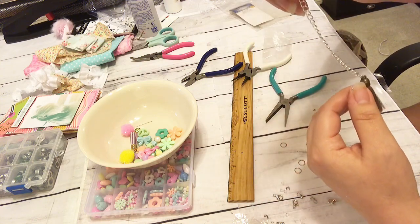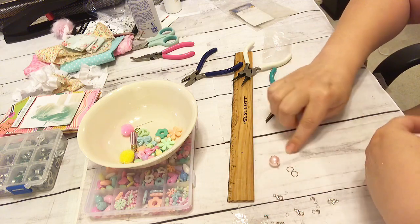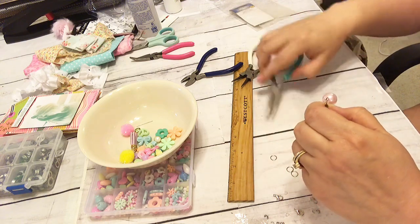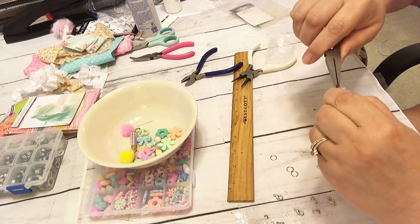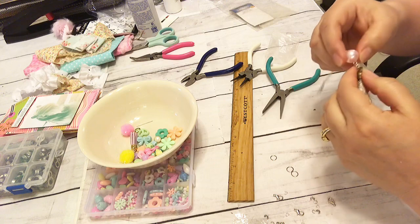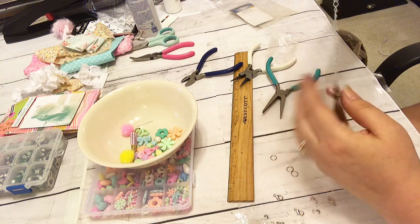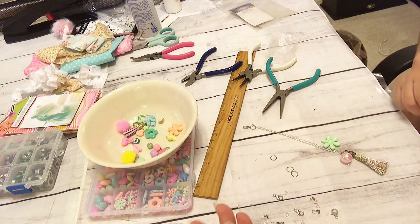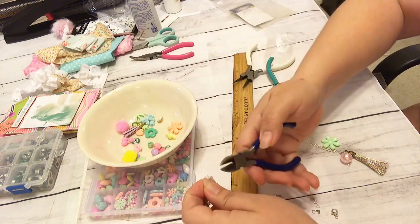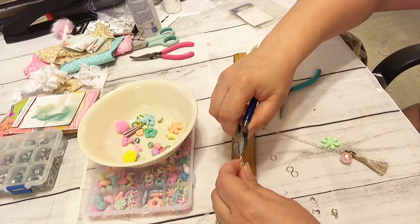I could probably use the same jump ring — I think this one might be seven or eight millimeters, so it is quite bigger than the six millimeter I usually use, which I kind of like because for this project I can hang more little charms on just one. This is what it looks like — I don't love that it's got a little bit of an uneven thing going on there, so I'm going to cut another piece, about two inches long. It's not perfectly two inches, but it's two inches.